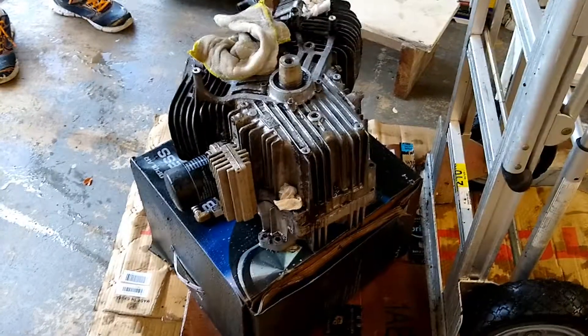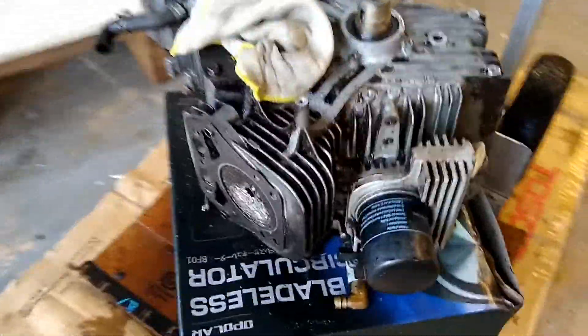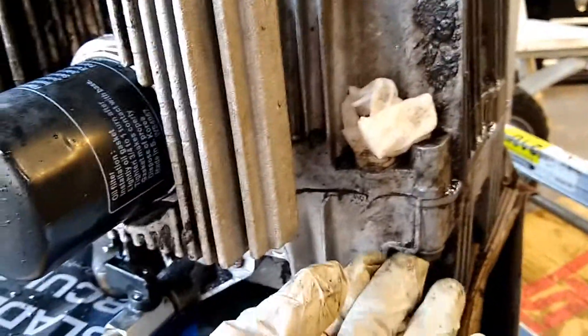Here we have the engine pulled from the chassis of the mower for better accessibility. In a future extended version of this video, I'll go over the location of all the bolts that bind the crankcase.